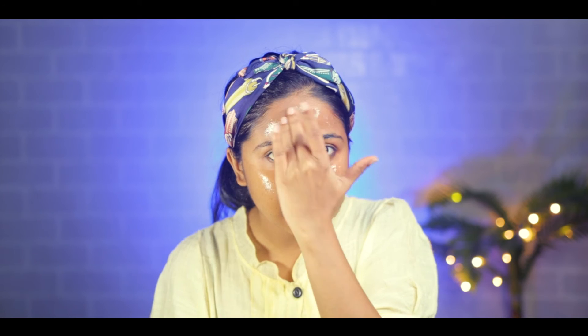Before using this peel off mask, wash your face with a normal face wash. After that, use your fingers to spread the mask on your face — remember not to apply around the eyes. This peel off mask helps clean clogged pores, moisturize, purify and exfoliate the skin. Keep the mask on for 10 to 15 minutes and then remove it. It peels off easily without any pain.